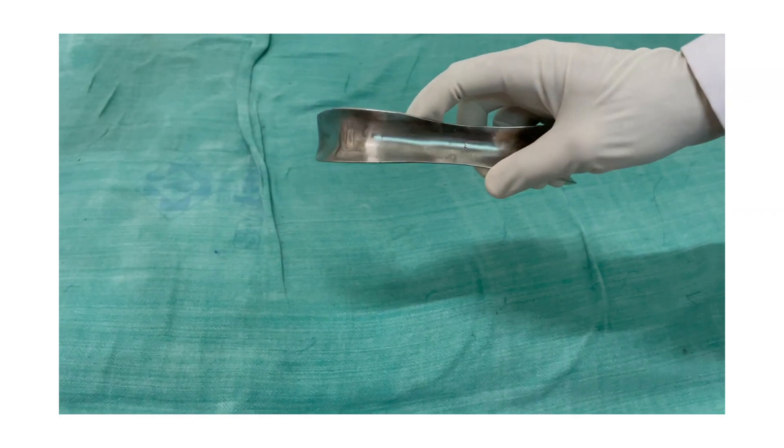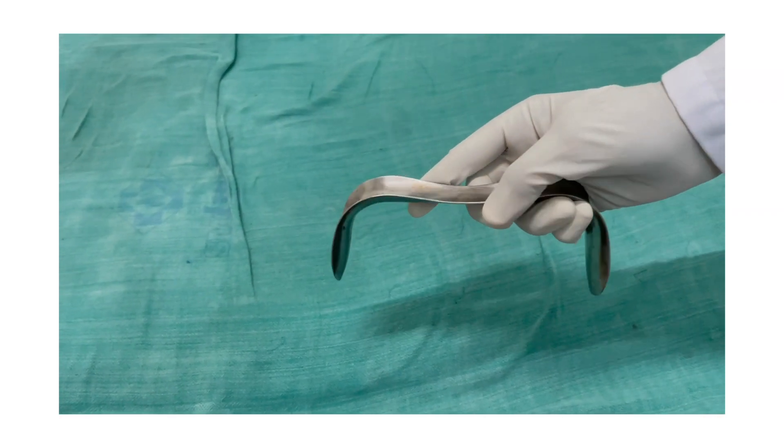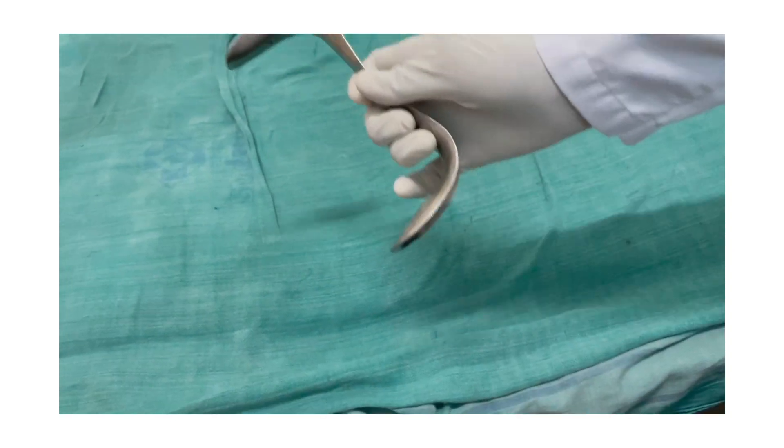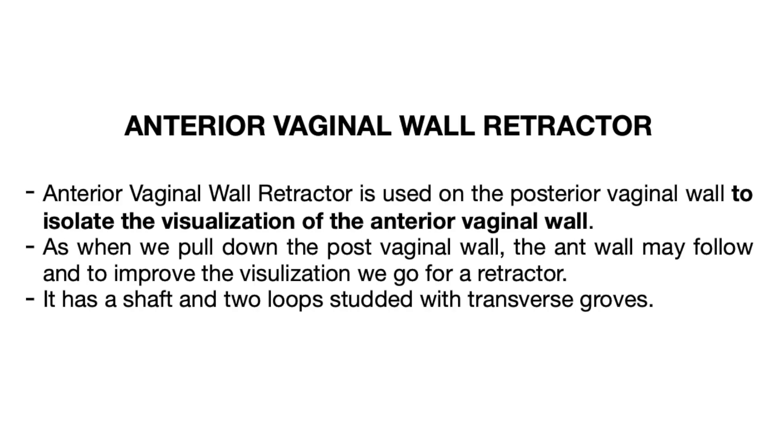The patient should be kept with the knees flexed and the hips flexed as well over its back. The speculum is so balanced that it rests on itself. Now let us talk about the anterior vaginal wall retractor.